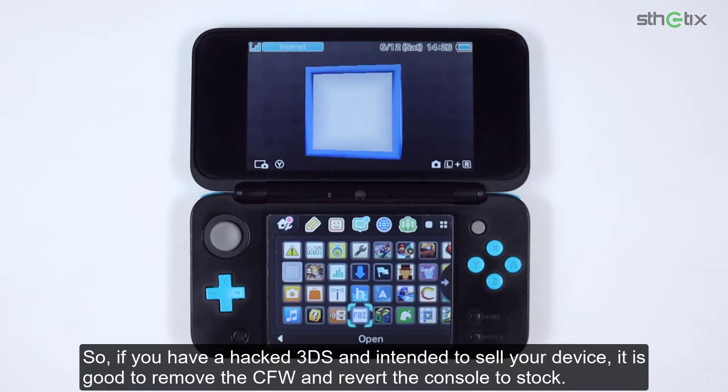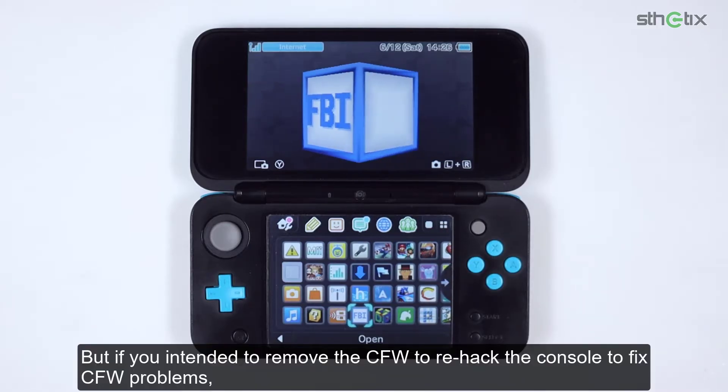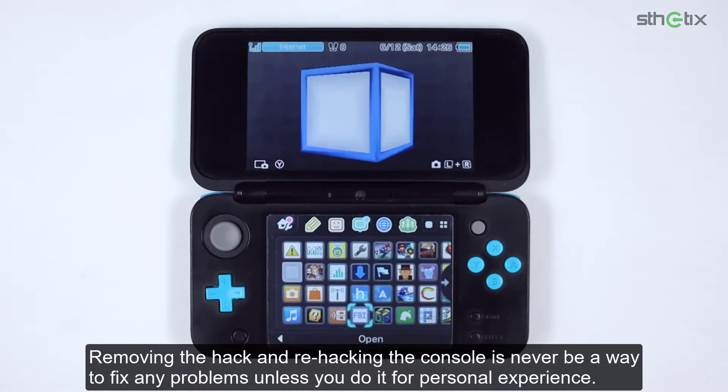So if you have a hacked 3DS and intend to sell your device, it is good to remove the custom firmware and revert the console to stock. But if you intend to remove the custom firmware to re-hack the console to fix custom firmware problems, you are 100% wrong and misleading yourself, as this is not a cure for it. Removing the hack and re-hacking the console is never a way to fix problems unless you do it for personal experience.